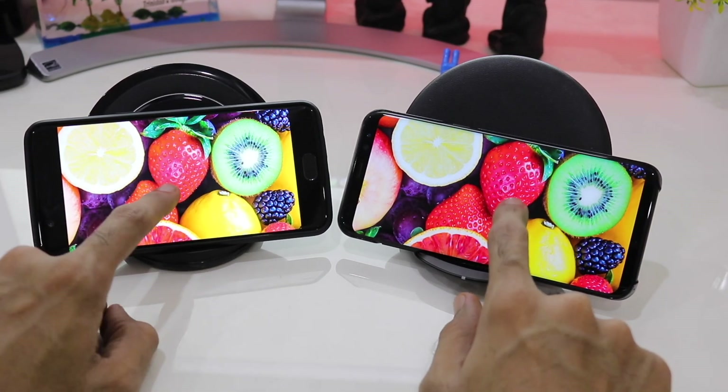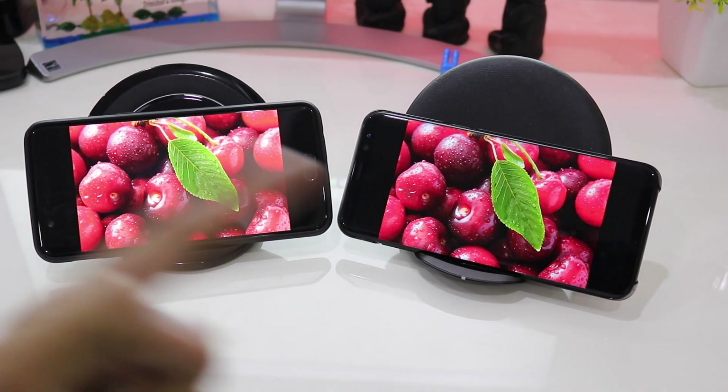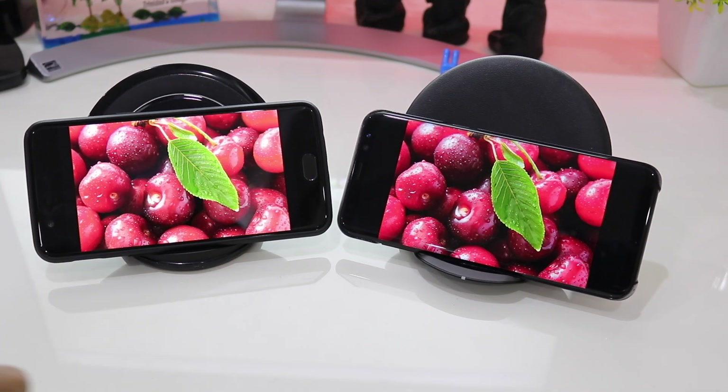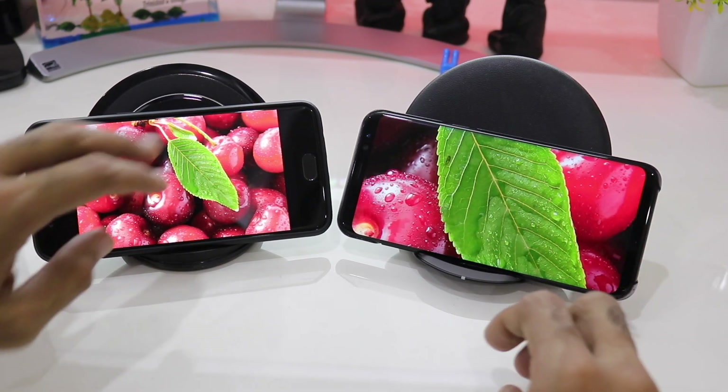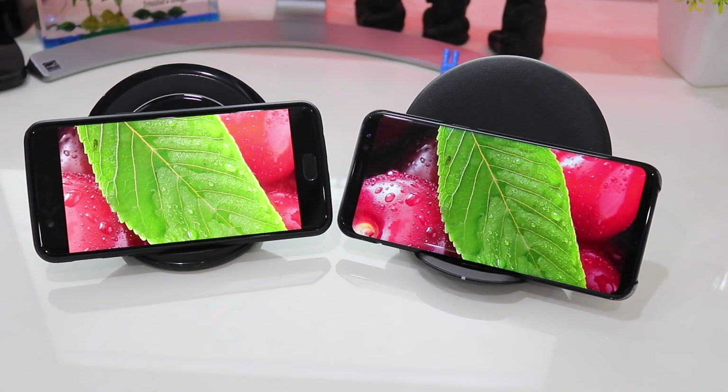Coming to the next image, you can again see that the green leaf is very vibrant in nature on the S8 Plus while it is on a very light tone on the OnePlus 5. The background reds are also much deeper on the Galaxy S8 Plus.